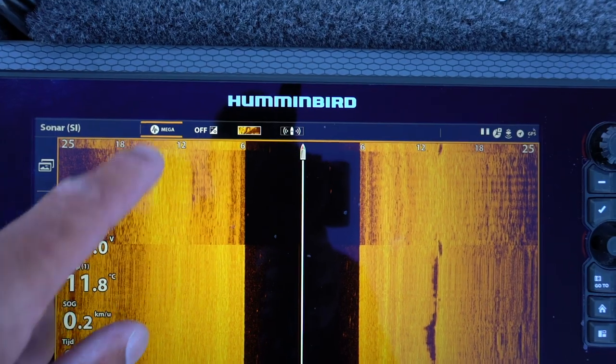Ik heb de instellingen nu op 30 meter staan en nu zet ik ook gelijk de mega-functie in. Want het bereik was klein, dus we moeten nu beter scannen. De grote afstanden gebruik je eigenlijk om obstakels te zoeken: die onderwaterheuvels, stenen, pijlers, boeien — alles waar de vis zich ophoudt. En op het moment dat we het gebied steeds kleiner gaan maken, gaan we niet meer kijken naar de obstakels — die hebben we al gevonden — maar dan leggen we onze focus op de vis.